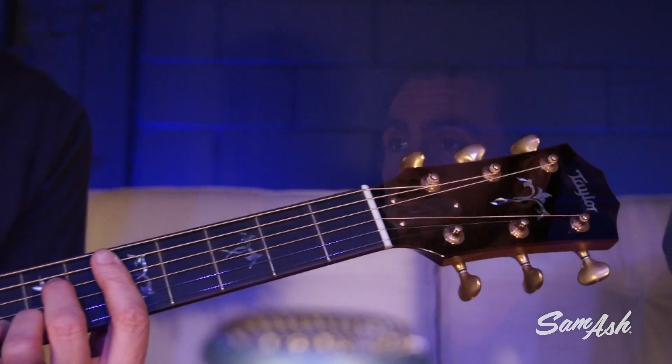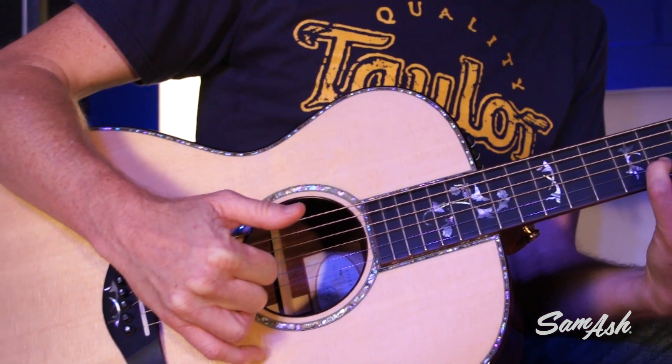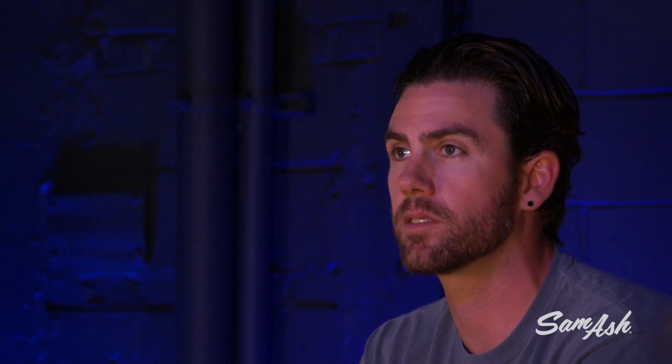Mark's holding our Grand Concert, which is one of Taylor's original designs along with the Grand Auditorium and the Grand Symphony, and it's the smallest of the shapes. Where it gets really exciting is for people who are looking for guitars that are easier to play, because the scale length is shorter at 24 7/8 inches, and it's great for doing a lot of things in the studio because the overtones have come down a little bit from a smaller body.